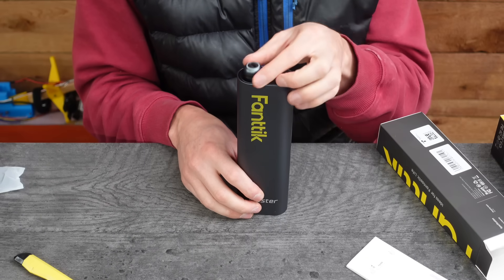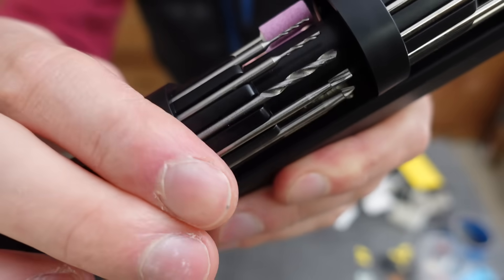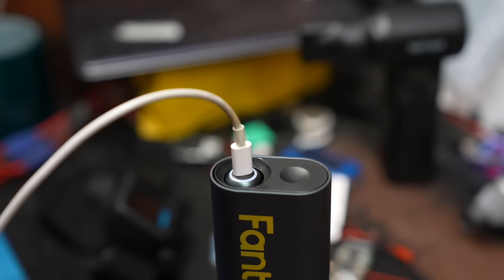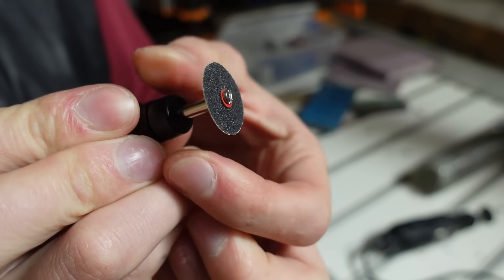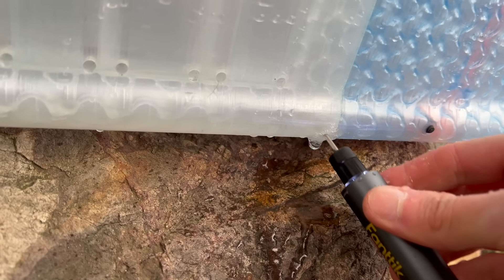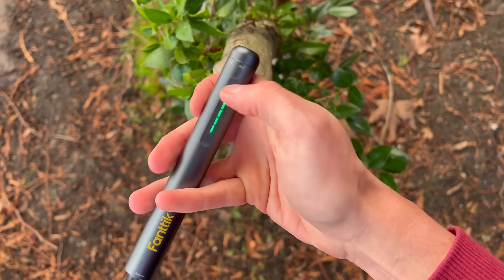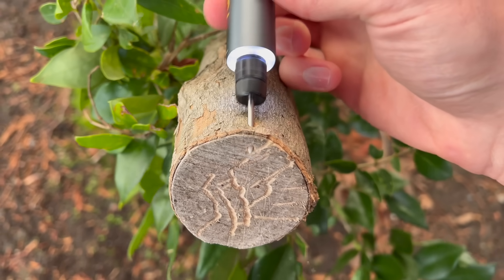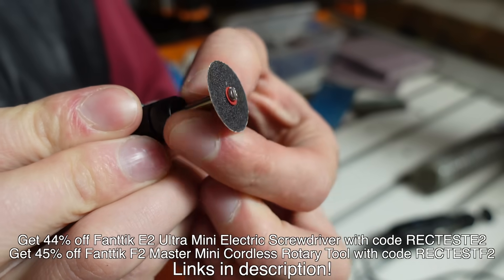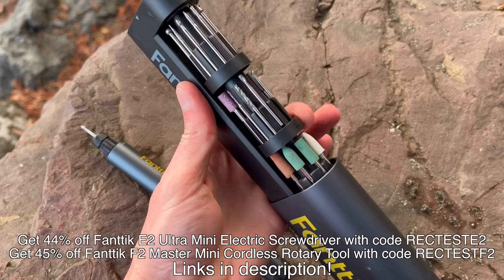Fantic also makes the F2 Master Mini Rotary Tool, which comes with heads for grinding, polishing, drilling, carving, and more — USB-C charging with a 700 mAh battery. Being cordless is so much more convenient; I took mine to the lake and it came in handy when I needed to drain water out of the 3D printed hull. It's weather resistant and dust proof, and its small size and light weight make it feel like holding a pen. These tools are available on Amazon for up to 45% off — use the promo codes in the description and click the links to the store pages.